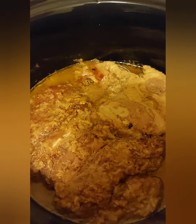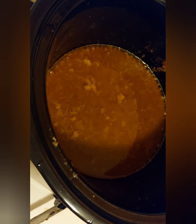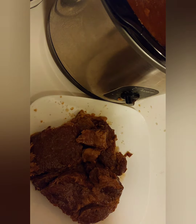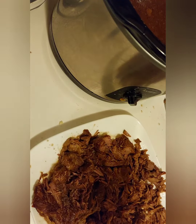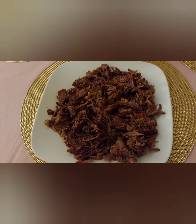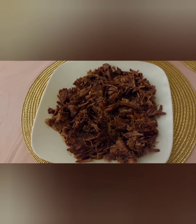I just flipped it over — it's time to get out the roast. You can save the juice to make gravy. I'm turning it off and I'll be shredding it — it should shred easy. I'll show you what it looks like when it's done. This is what it looks like all shredded. Thank you for watching — if you haven't already subscribed, please subscribe, like, and share. Thank you.